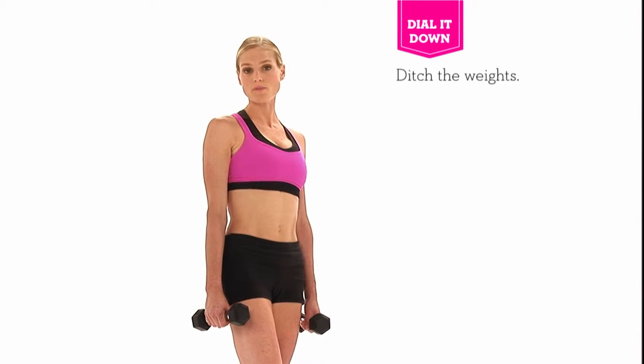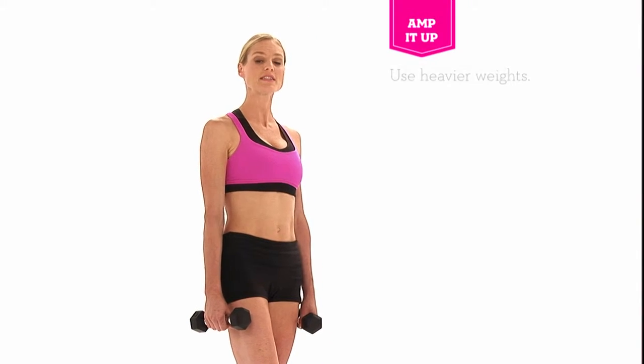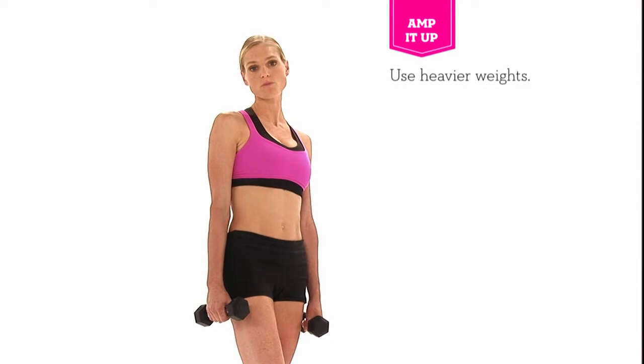Now to modify this exercise, you can drop the weights. If you'd like to increase it, add a little bit more weight or do more repetitions.